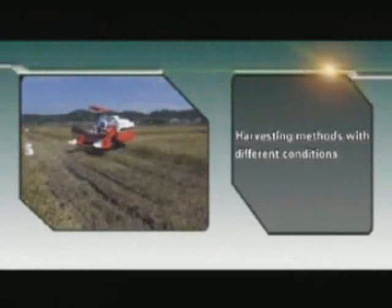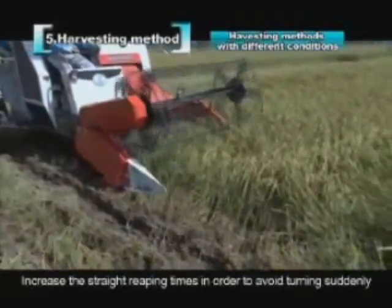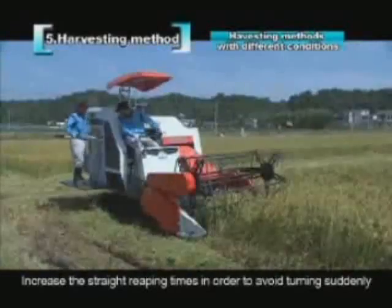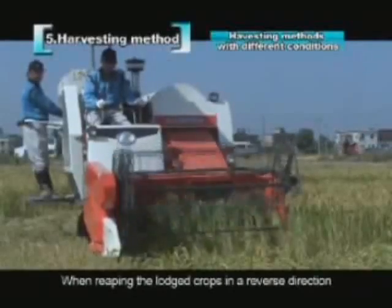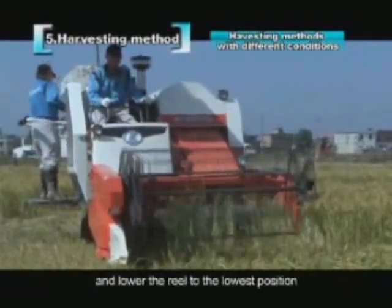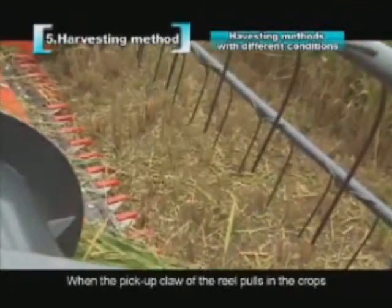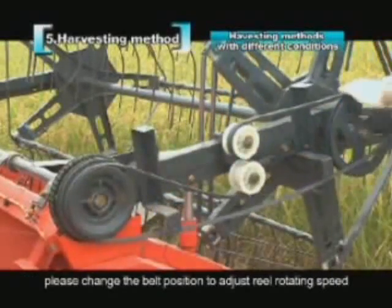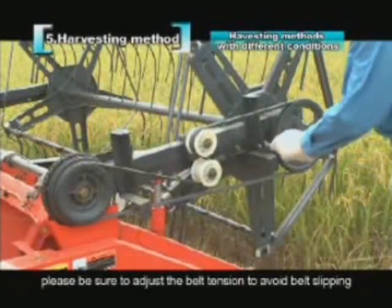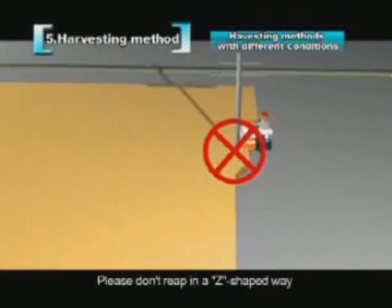When harvesting in wet fields, expand the manual reaping areas at the corners and increase straight reaping passes to avoid sudden turns. Harvest solid places first, then harvest soft places unidirectionally. When reaping lodged crops in reverse, slow down and lower the reel to its lowest position. If this still cannot pick up the crops, adjust the angle of the tine. If many grains drop off before entering the reaper, change the belt position to adjust reel rotating speed, then adjust belt tension to avoid slipping. Around barriers, harvest manually and avoid Z-shaped or sharp-turn reaping.